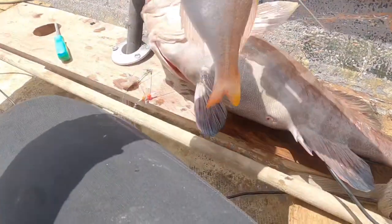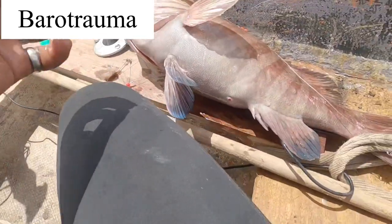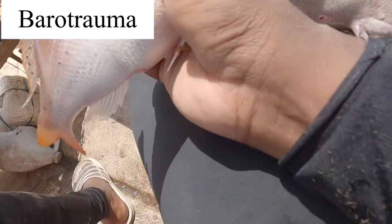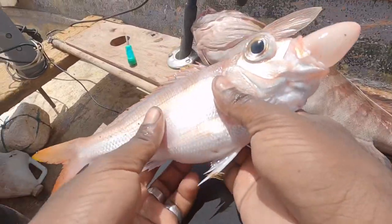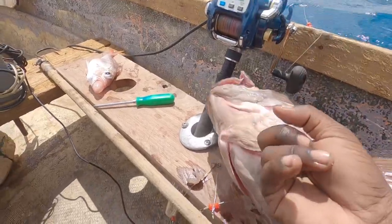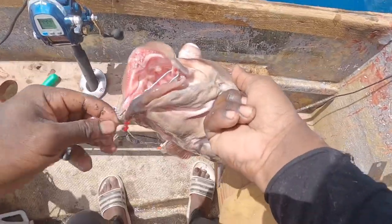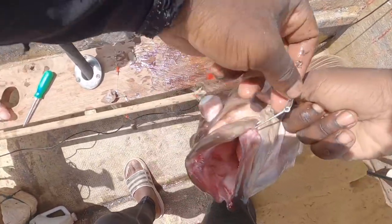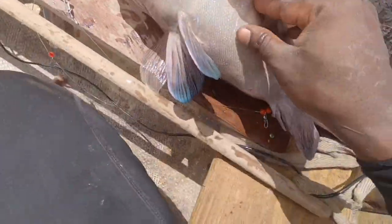Alright guys, so I did some research. The reason why these fish get bloated like this — the current name for it is called barotrauma. That's when the pressure change causes them to get bloated. When you bring them to shallow water — depending on how fast you're pulling them up — the intestines get bloated with air. Yeah guys, so this is our cardinal snapper, and this one is our mystic grouper. The eye is swollen and the belly is full of air, so it floats up.